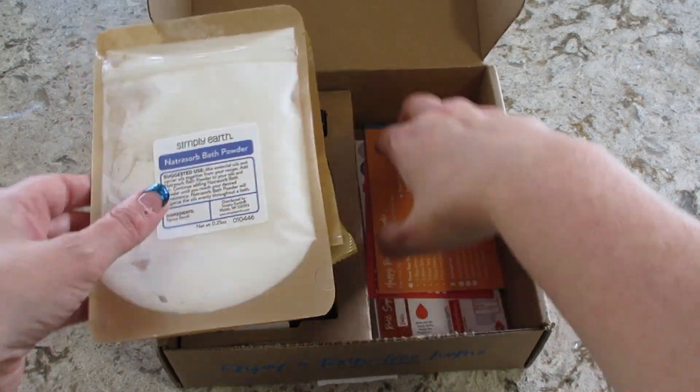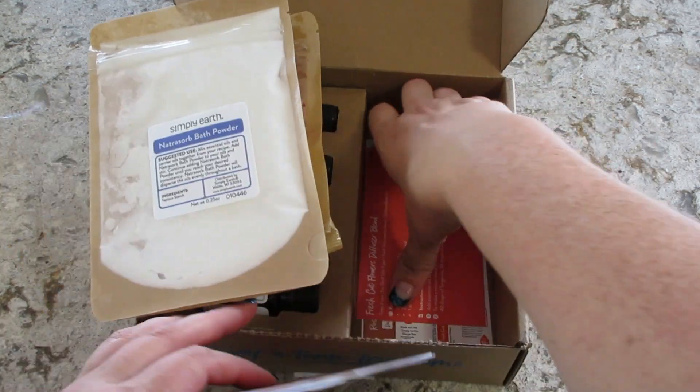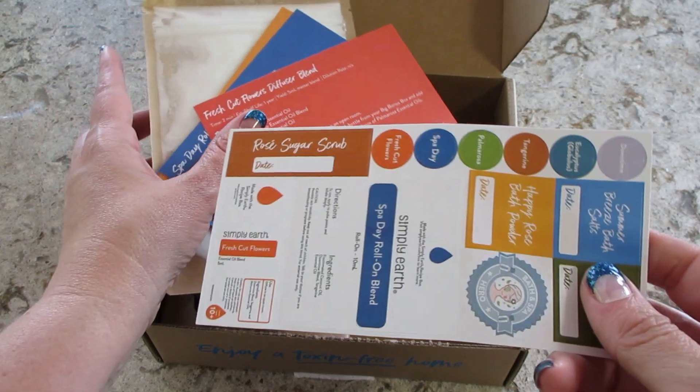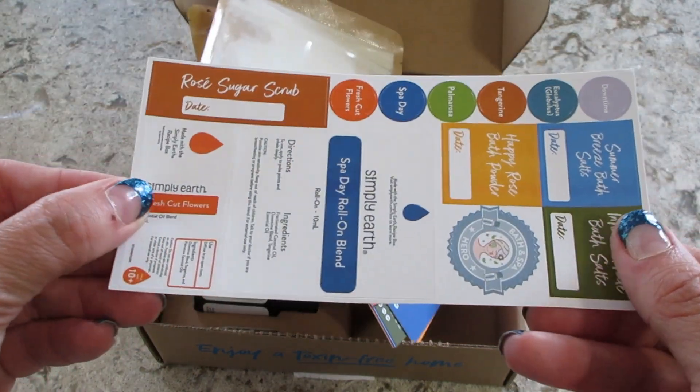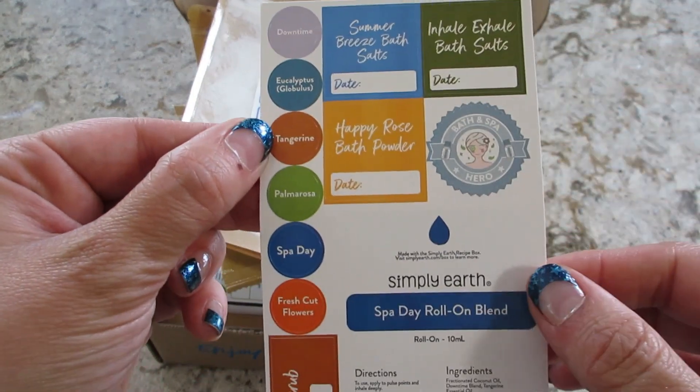I'm going to dig out the cards and stickers. You always get stickers to label the stuff you make and the tops of your essential oils. It's very handy.